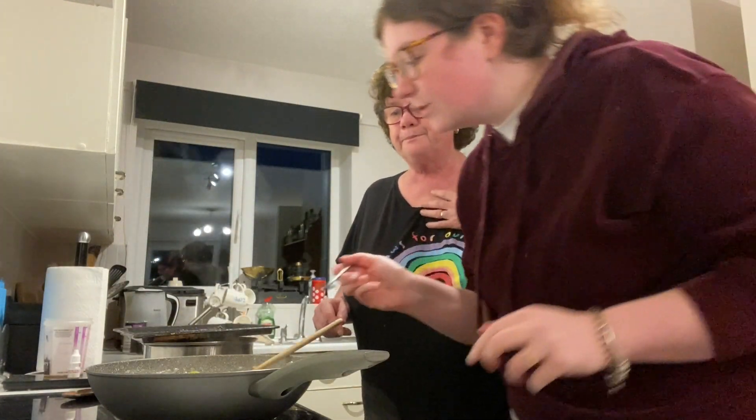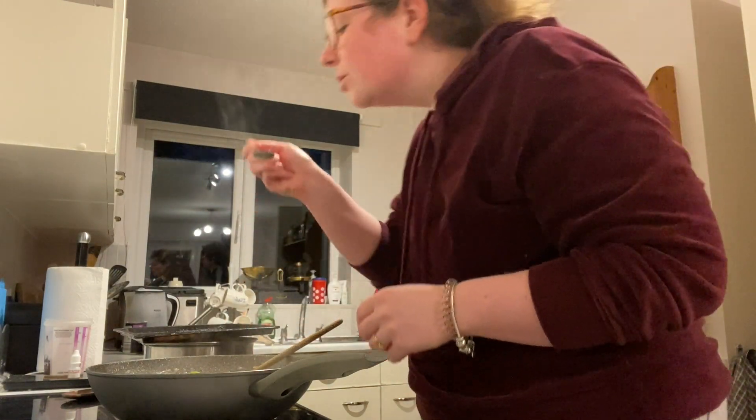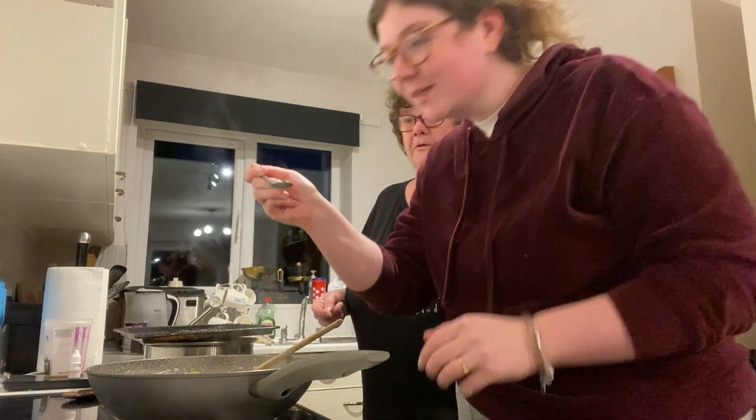Alright, time to taste test the sauce — see if it needs anything adding. Should I go first? I'll go first.